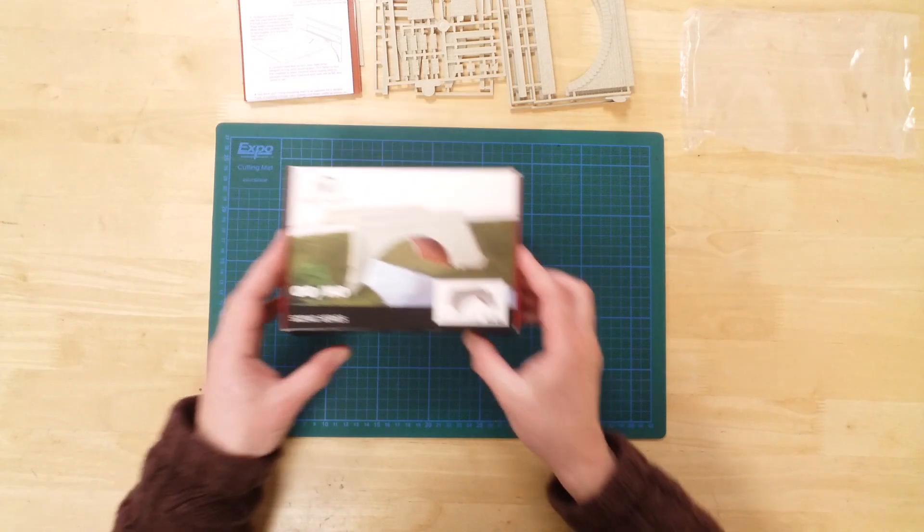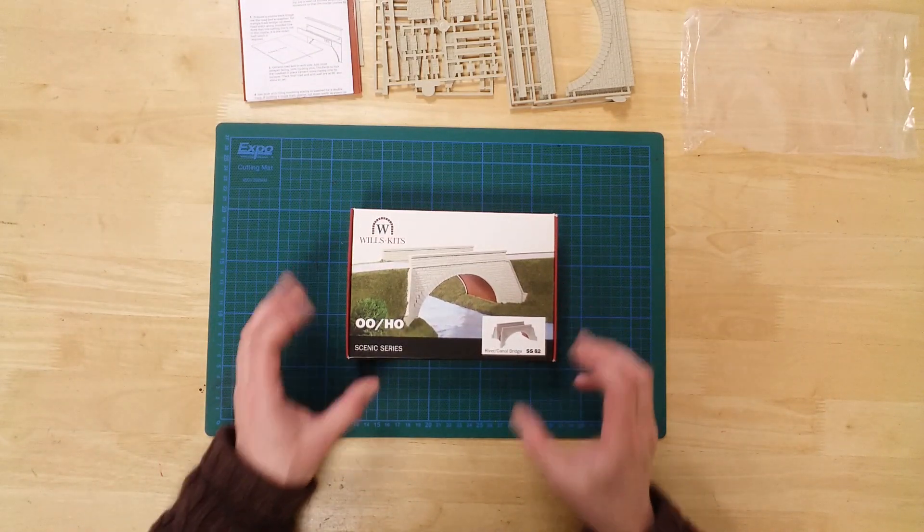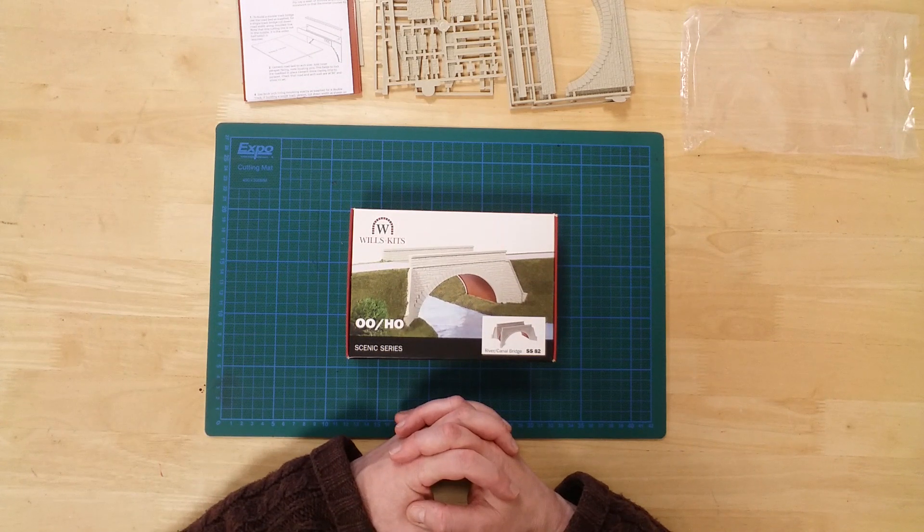The SS-8-2 River Slash Canal Bridge by Wills Kits, in Dublo/HO Gauge. Thank you very much.